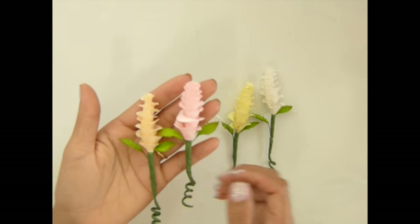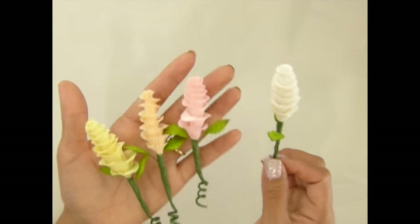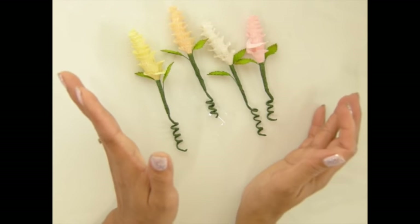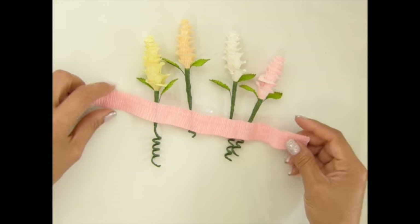Hi everybody! Today I'm going to show you how I made this flower out of crepe paper. I love how this flower turned out, so I'm gonna show you how I made it.